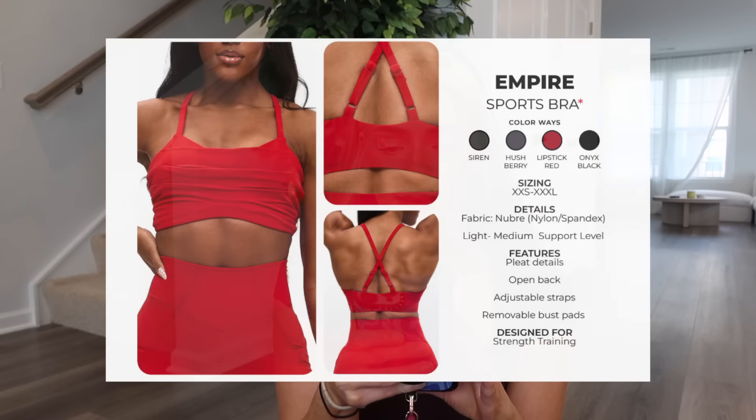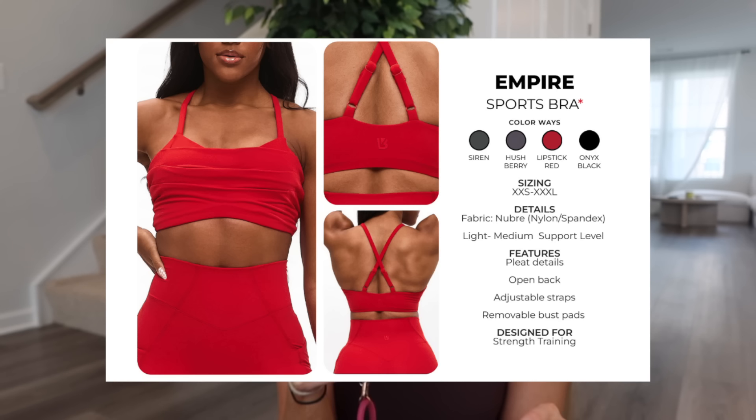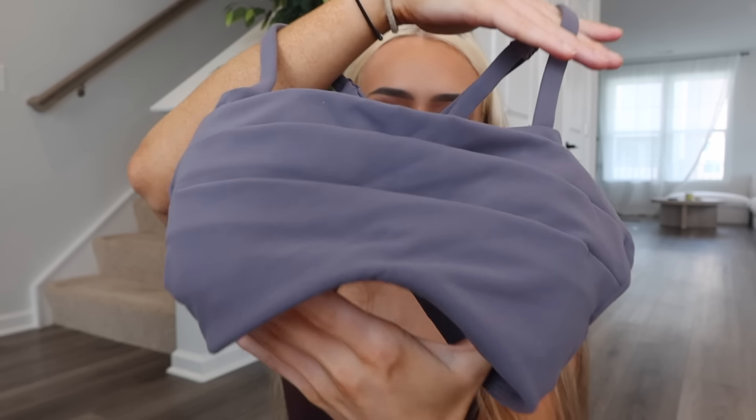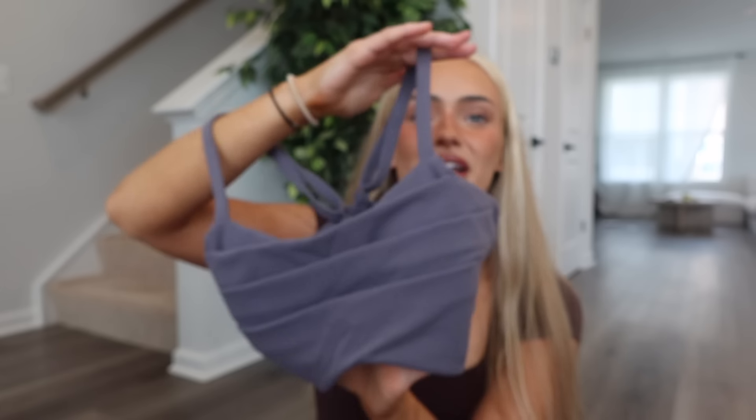The Empire Sports Bra comes in siren, hush berry, lipstick red, and onyx black — Nubri fabric, light to medium support, pleat details, open back, adjustable straps, and removable cups. I got it in hush berry and love that you can do monochromatic looks — hush berry with purple shadow is such a pretty color combo. I'm happy they brought out a bra with good coverage. However, I'm not totally sure how I feel about the design on me — I don't know if it's the most flattering for me personally. I do pull it down a little bit to show more cleavage.